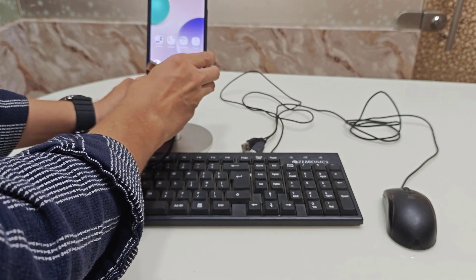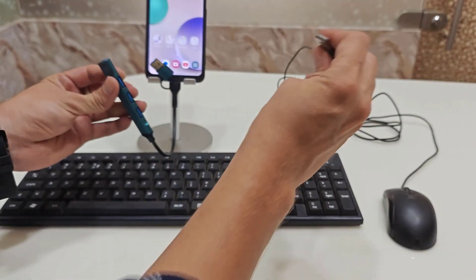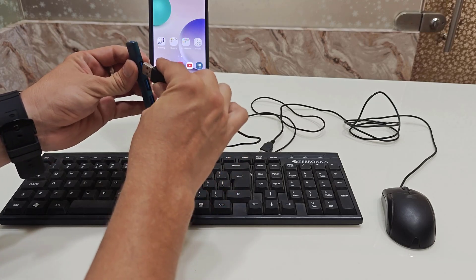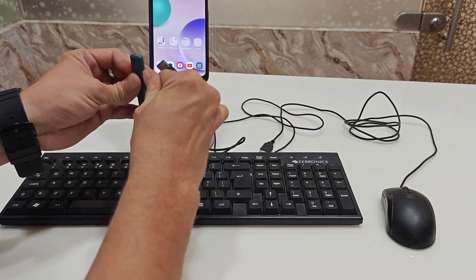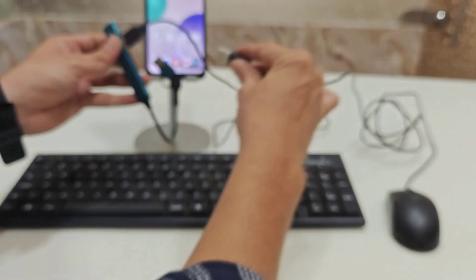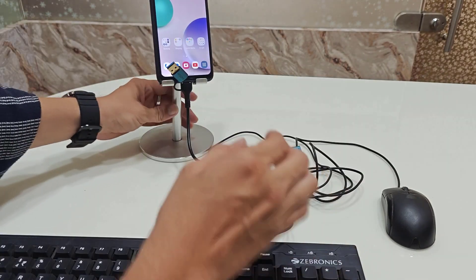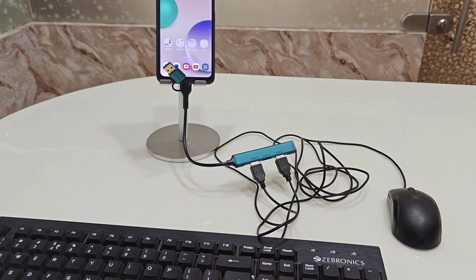Now I will connect my keyboard and mouse. In the USB hub, there are three different USB ports. First, I will connect my keyboard, and second I will connect my mouse. That's it — you don't need to do any extra settings. You can now easily use your keyboard and mouse with your Android phone.